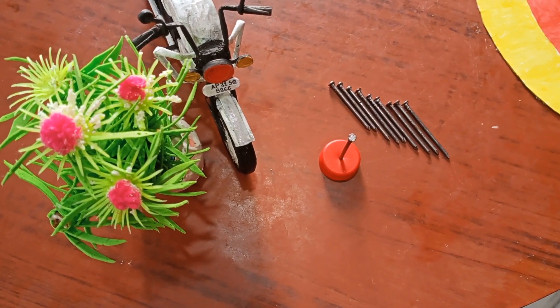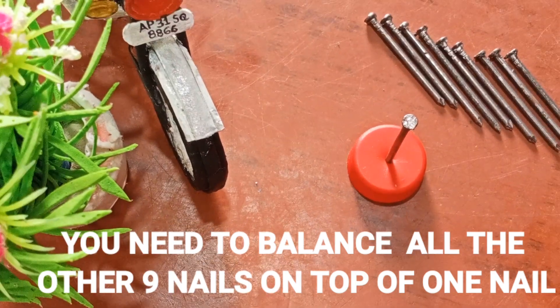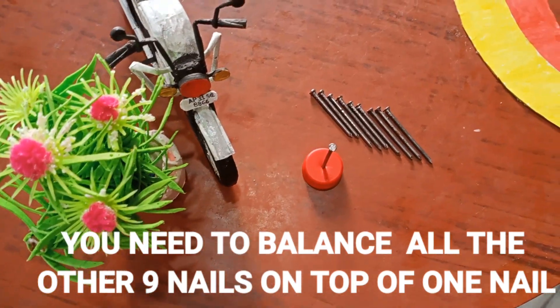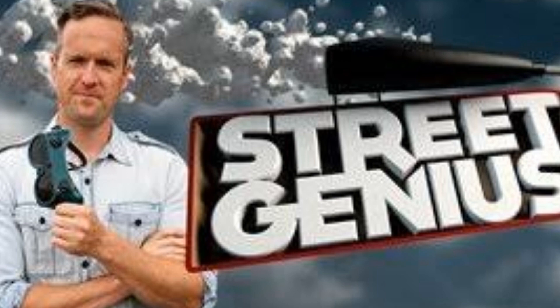Let me ask you the question again — you have 10 nails in total and you have to balance all the other 9 nails on top of one nail. Let me share my experience with this puzzle. Back in 2014, when I was in 9th grade, I learned this trick from a Nat Geo show called Street Genius.